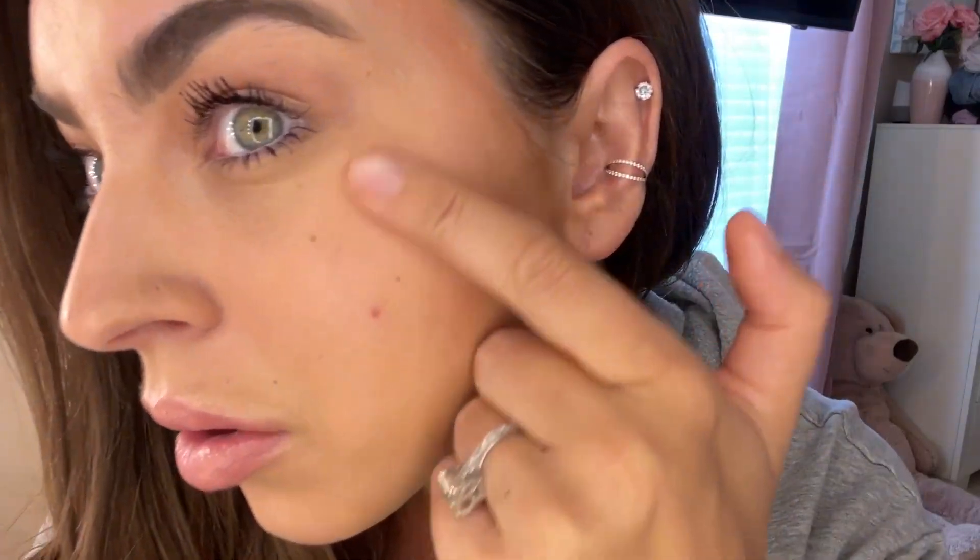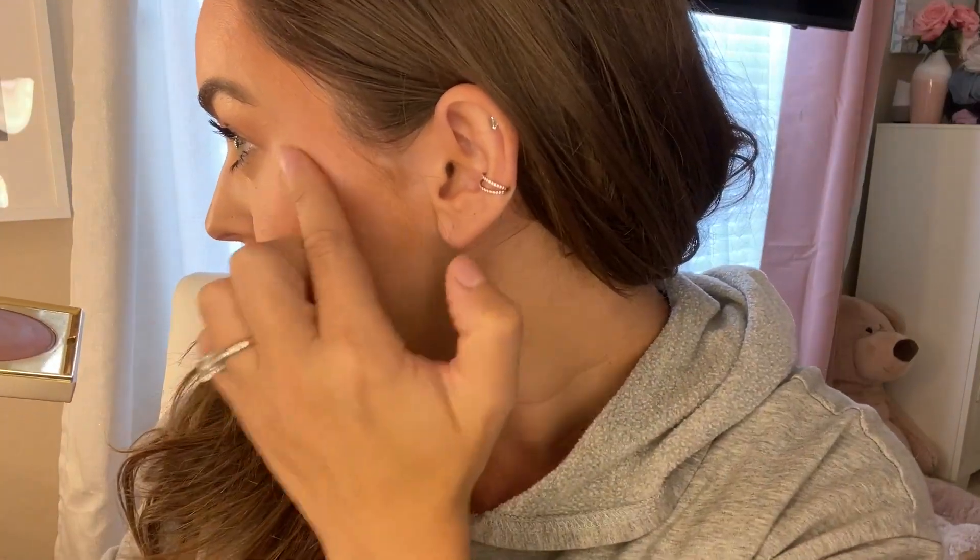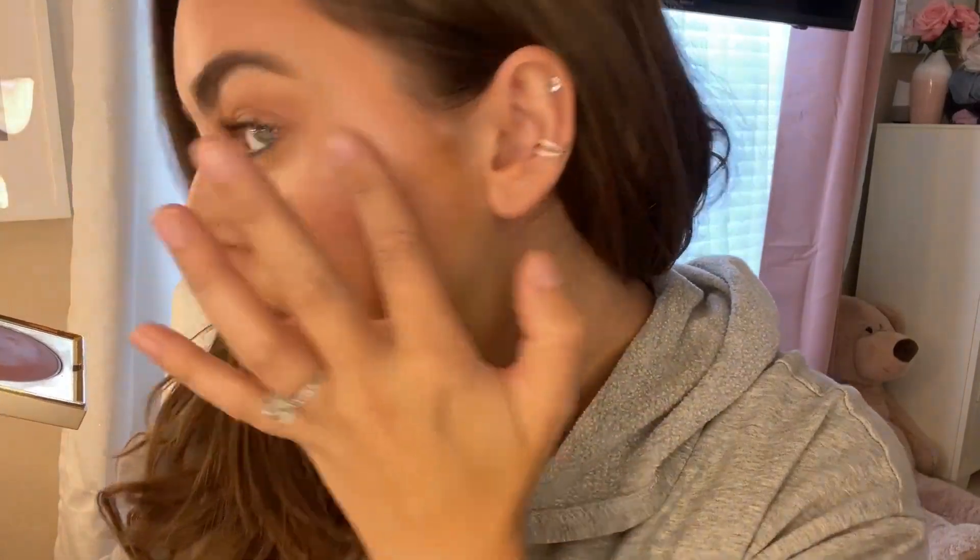I apply it on both my cheekbones. Here's how it looks with a finger, which I feel differs from most powder highlighters. A lot of times using your finger will emphasize the look, but with this one I feel it actually works better with a sponge or brush, so we're going to take a look at the difference.